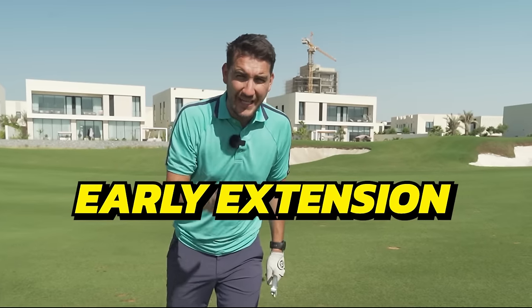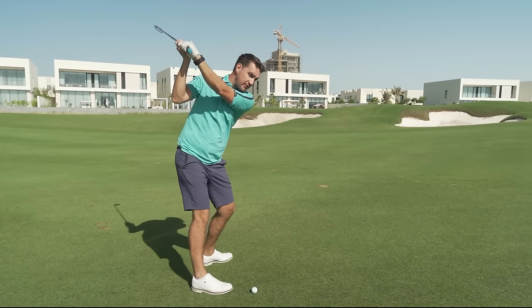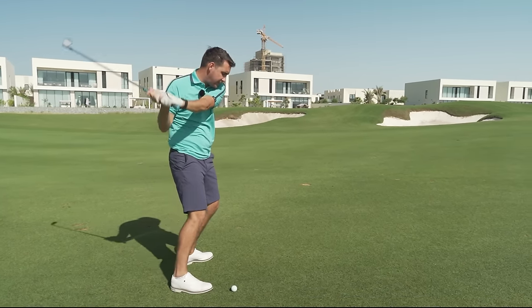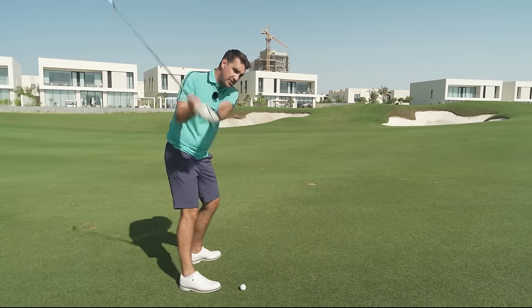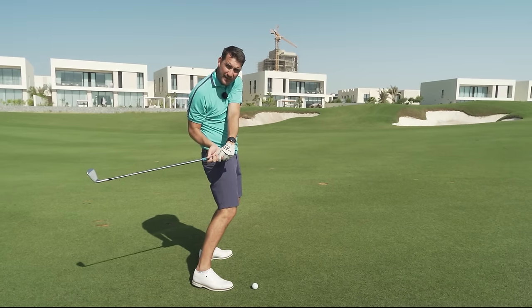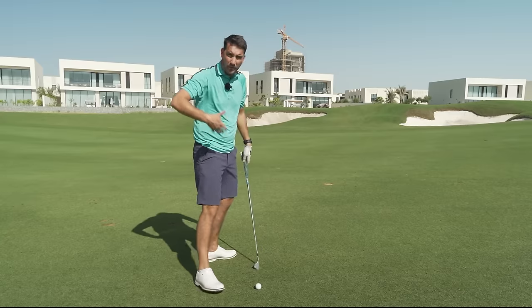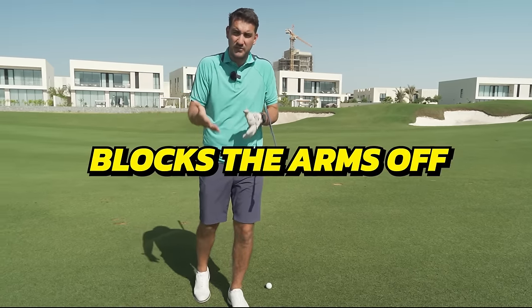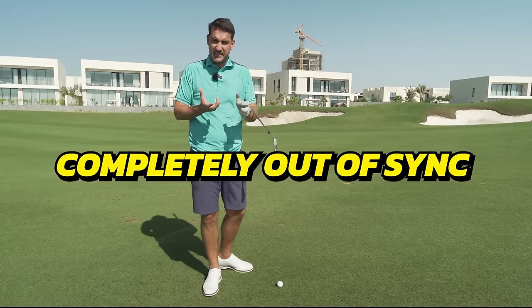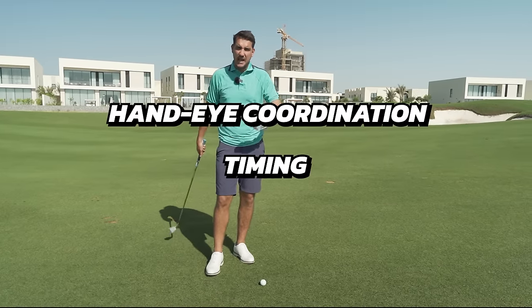In today's video we're talking all about early extension. Early extension is something the majority of players do with the lower body — the hips push in towards the golf ball. It often occurs because of where the arms go in the transition, or because of how the body wants to move to create power. It's definitely an issue because it really blocks the arms off and gets you completely out of sync.